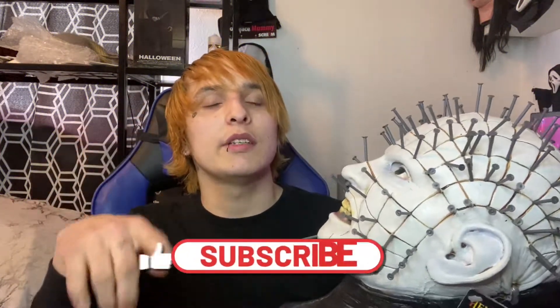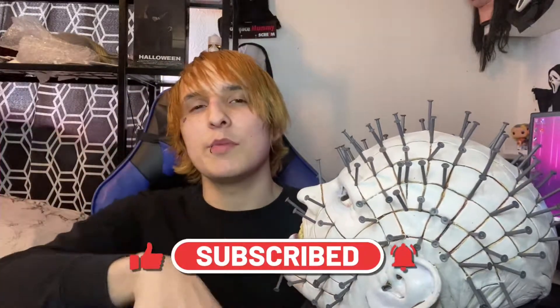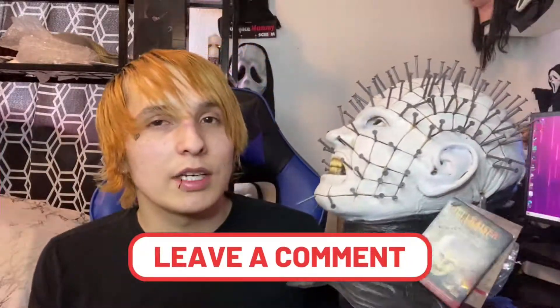Alright killers, I think that's gonna be everything for today's video. If you liked it, be sure to hit the like button, subscribe if you already haven't, and become a killer today — hit that notification bell so you'll be notified every single time I upload. Let me know down in the comments what you think of the mask, if you have one, if you're gonna get one, if you like the Hellraiser franchise or if you don't — I'd very much like to hear your opinion. Pinhead's gonna look sick in the killer collection. I'll see you in the next one, peace.